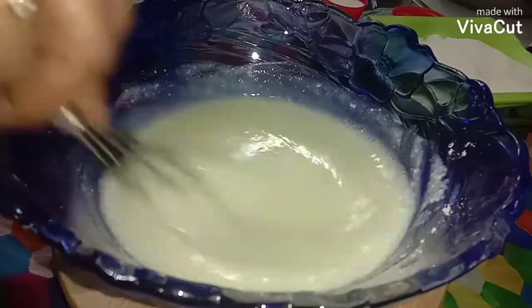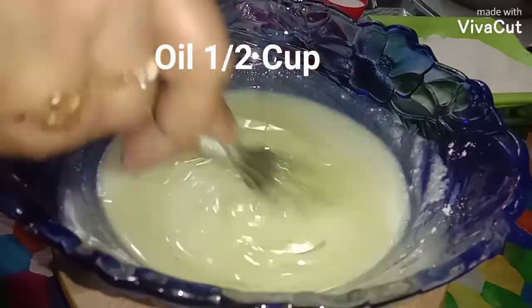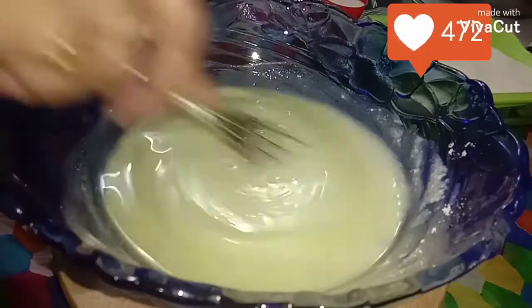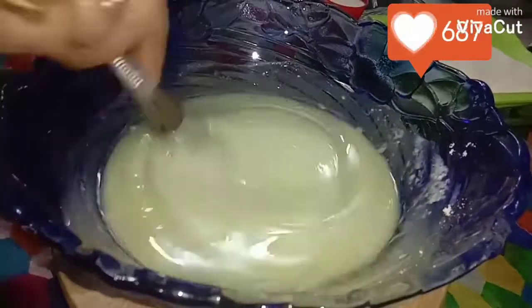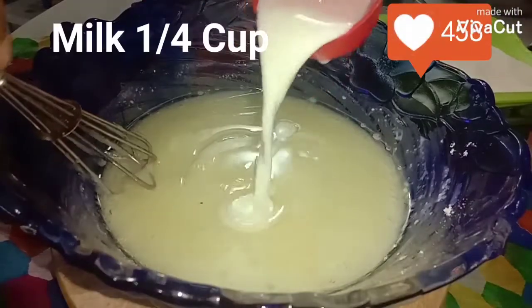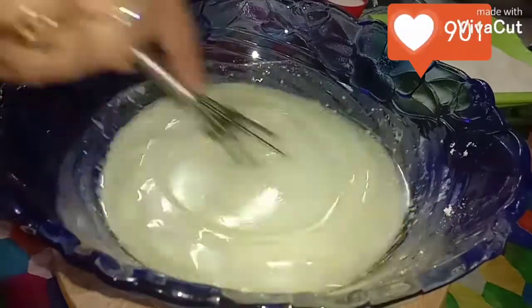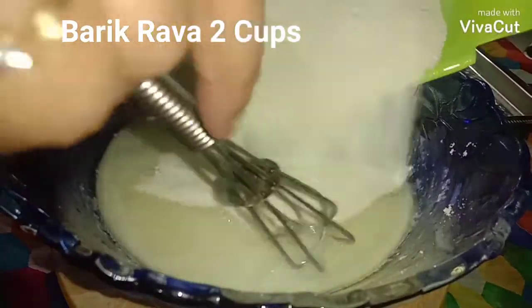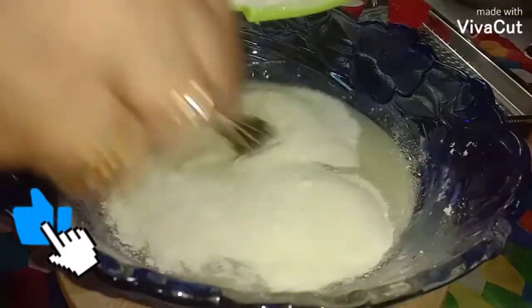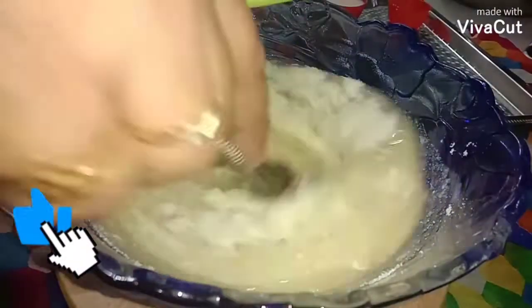Now I'm going to add oil and beat it well. Here goes one and a quarter cup of milk — I'll be adding another quarter cup later on. Now I'm adding suji rava, semolina — this is two cups.